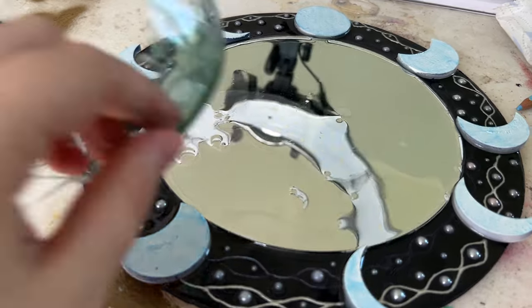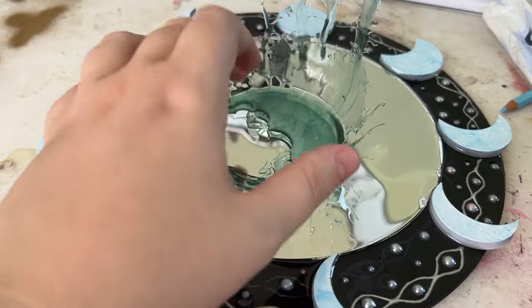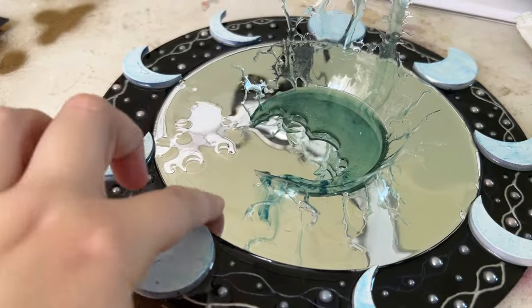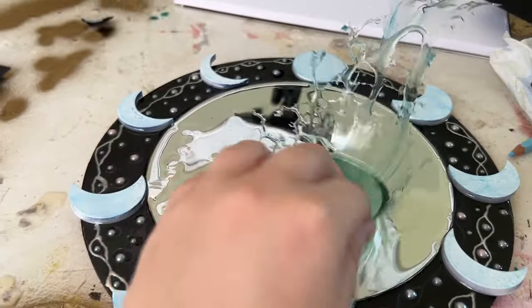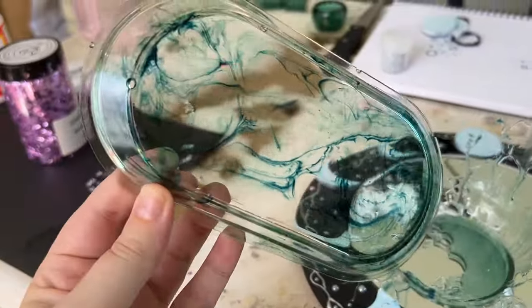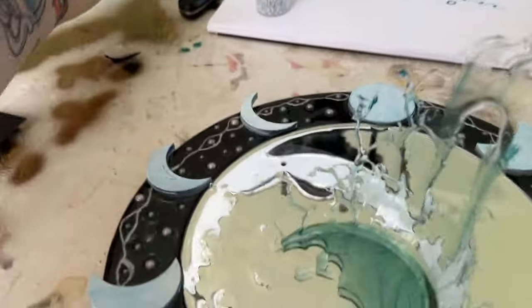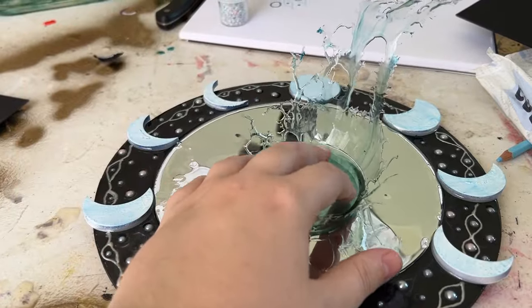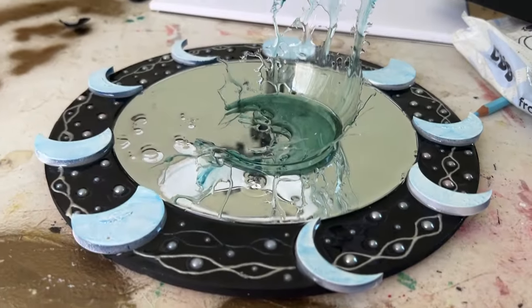If it does, okie dokie. If it doesn't, I might put some little pearls in there, or maybe some alcohol ink to make it sort of match this effect. Super experimental today and just loving making something new, so let's get that resin going.